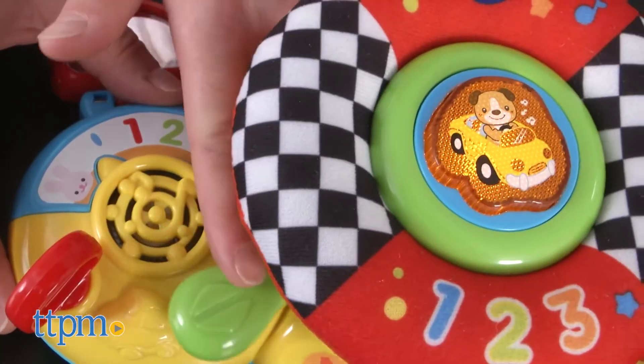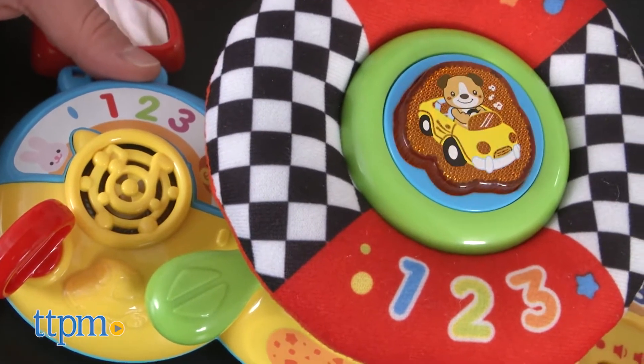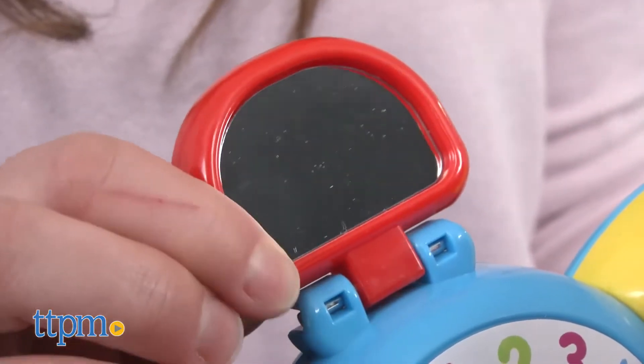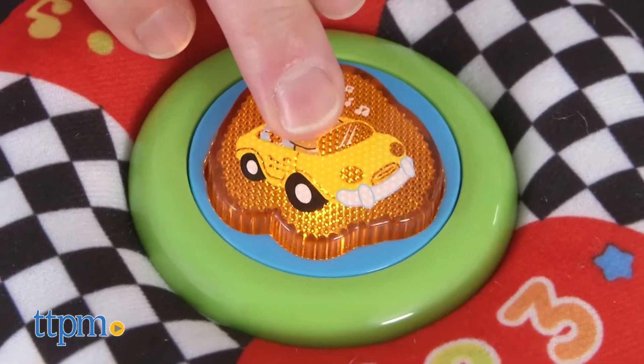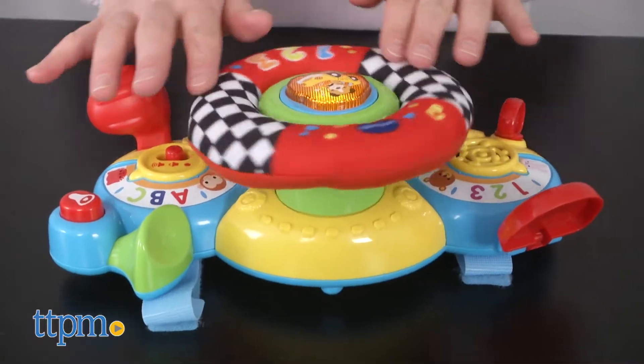There is a lot of interactivity with this toy — we mean a lot. We especially love the mirror function and the horn on this toy. This toy is sure to keep your baby busy with endless fun learning and stimulation.